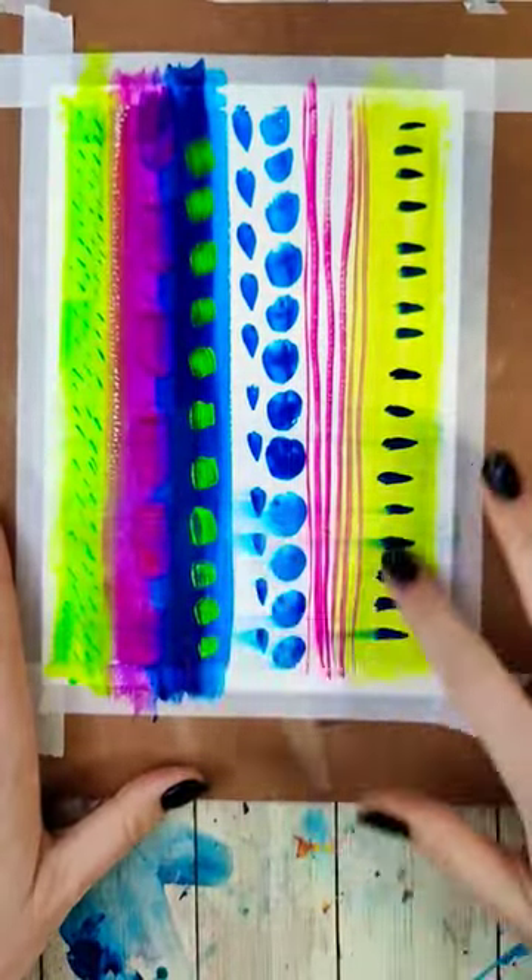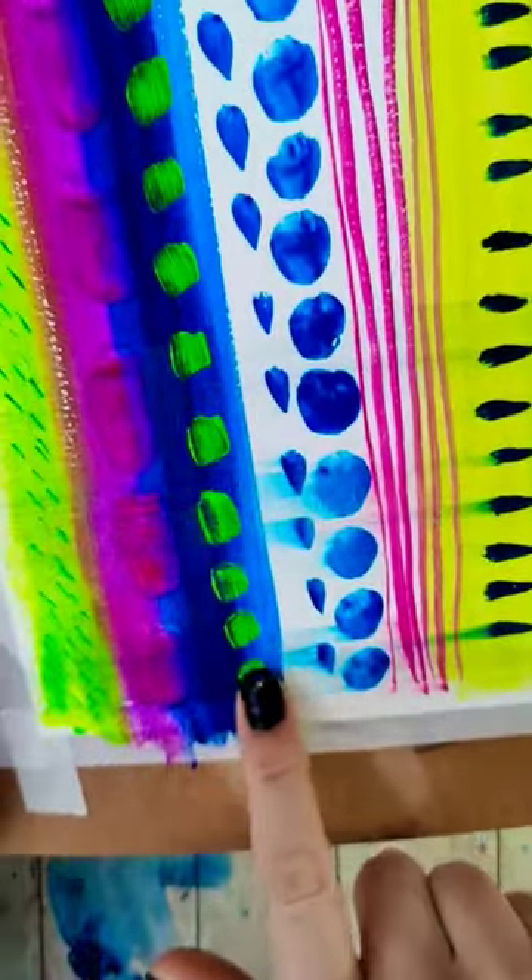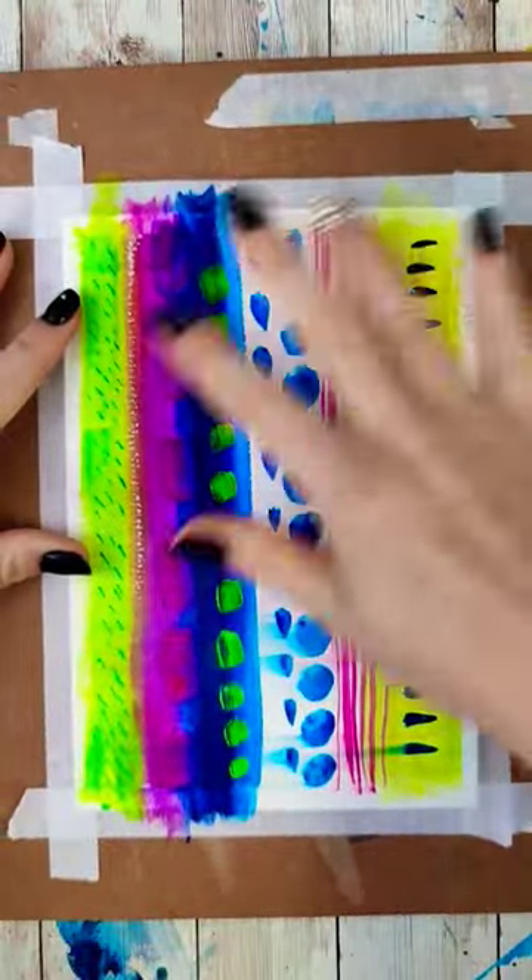On this little test piece, I only sealed half of it with an isolation coat, so we're going to go ahead and spray the hairspray on the top half.